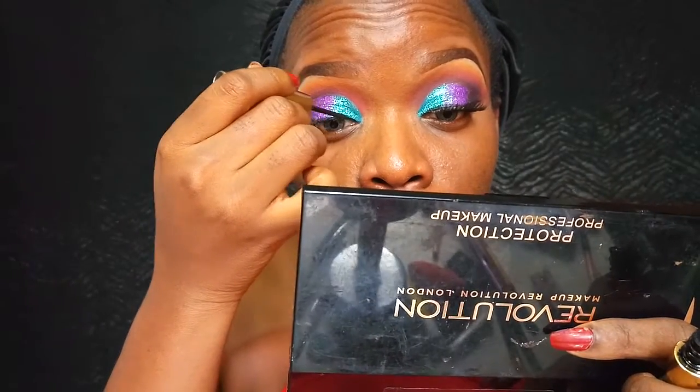Now for eyeliner, I'm using my Kiss Beauty eyeliner to draw a nice wing. Then I'm going to apply my false lashes off camera.